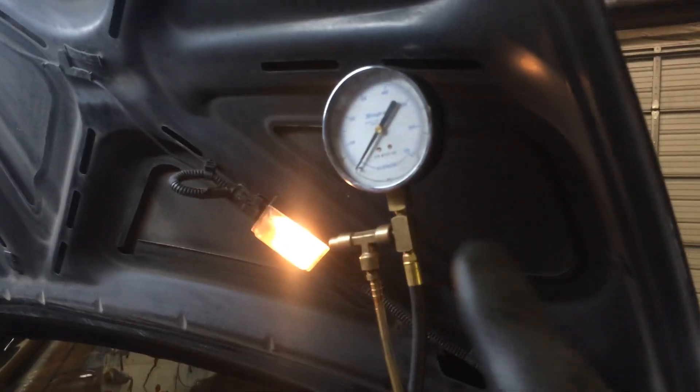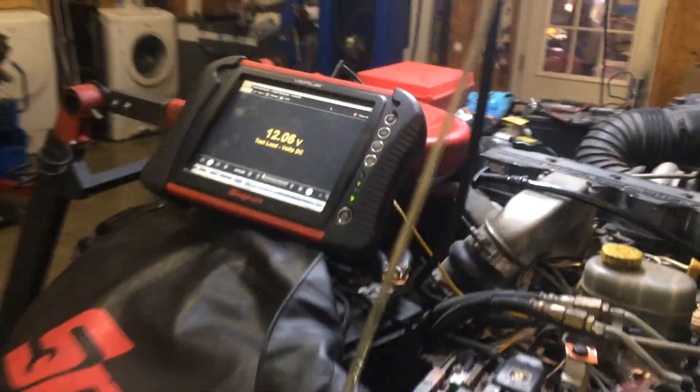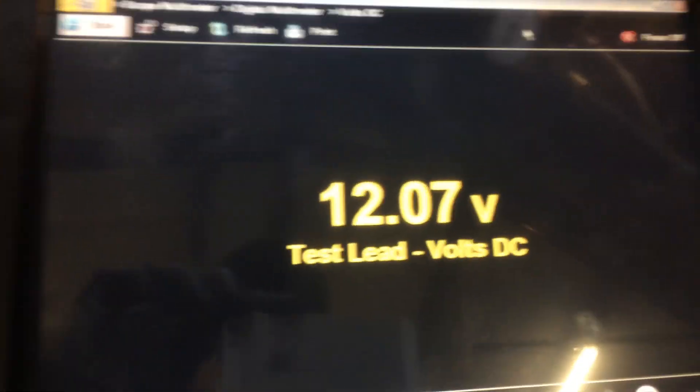You can turn the key on — yeah, just a brief pulse of voltage there. It's supposed to actually be about two seconds. There's no pressure right now on the pressure gauge.